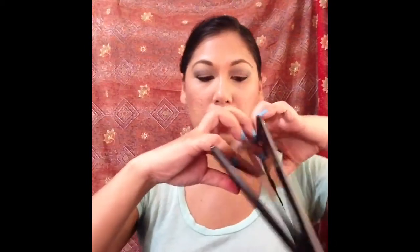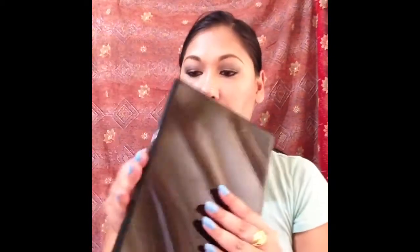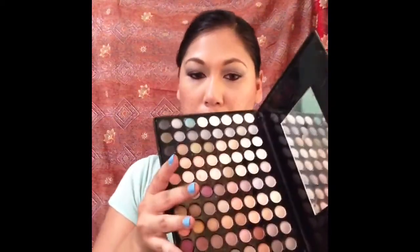I also have these two 88 Warm palettes — one is the eBay branded one and one is from Beauty Treats. I plan to do a review and comparison between these two because people claim they're the same. I've had the eBay one for about two years and the Beauty Treats one for about a year and a half. Here's a quick look at both of them.